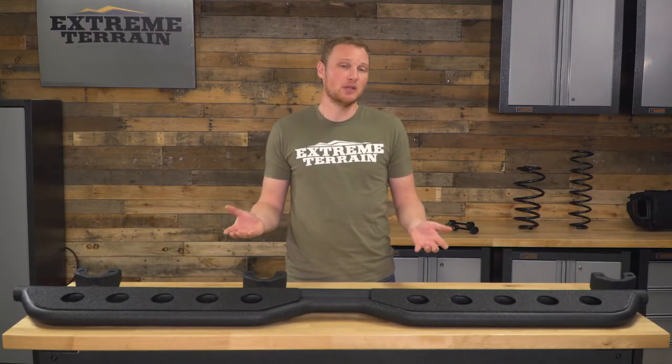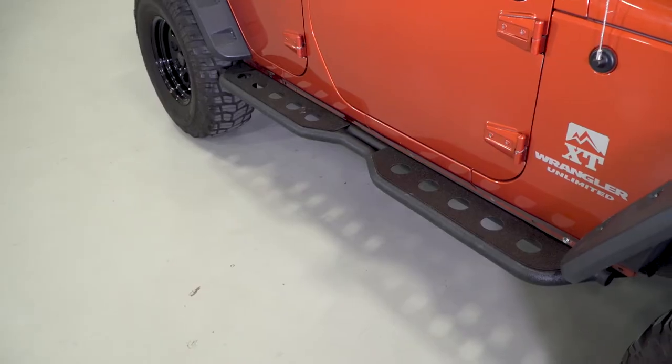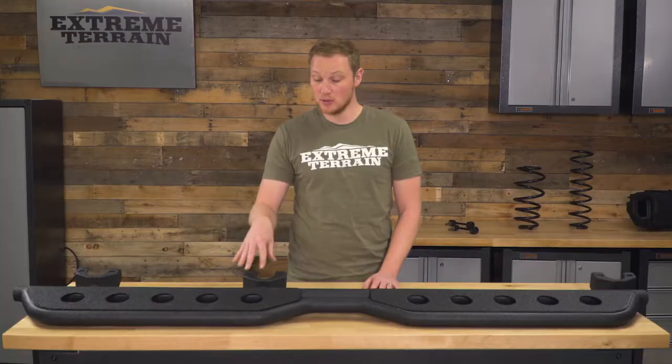As I said, these do sit up a little bit higher than some of the other steps on the market, which does a nice job of covering that otherwise unfinished pinch seam — a feature that I really do like — and these mount very, very solidly. These are going to mount onto the body bushing bolts that are already on your Jeep using the factory hardware, making install very easy and giving you a very solid step.